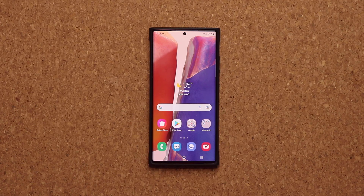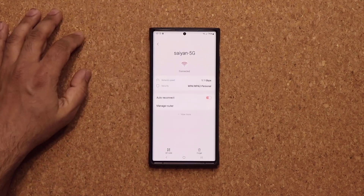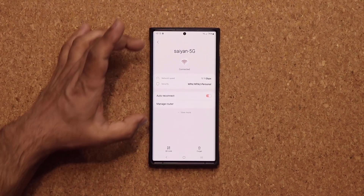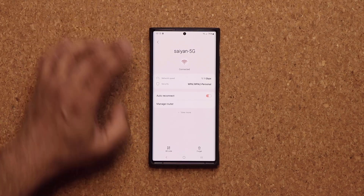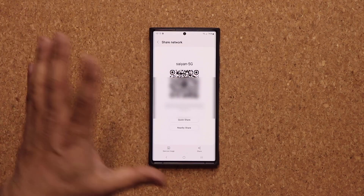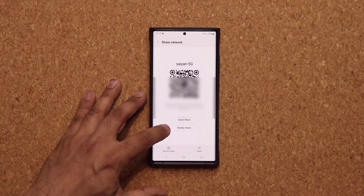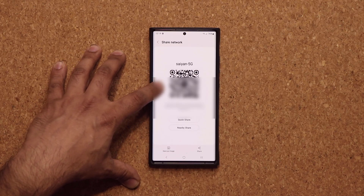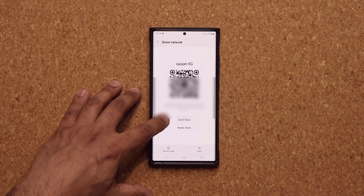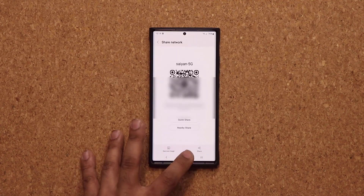They've also made it very easy to share your Wi-Fi with friends. If you pull down and go to Wi-Fi settings, at the bottom there's a QR code for your current Wi-Fi connection. Tapping it generates a code anybody can scan with their phone — they'll get the username and password for your Wi-Fi without you having to give it to them directly, and they won't see the credentials either. You can also do a quick share or a nearby share for people who don't know how to scan QR codes. Just tap quick share, pick who you want to share it with, and they've got your Wi-Fi.